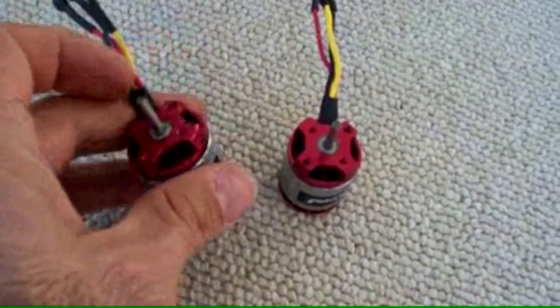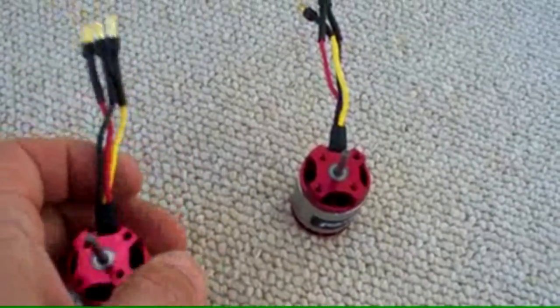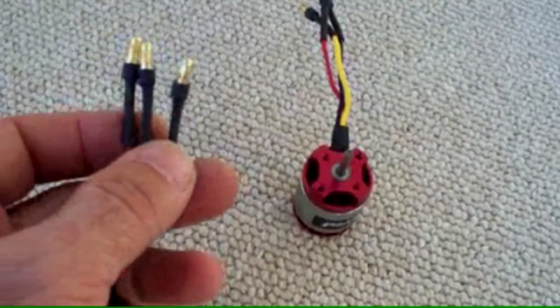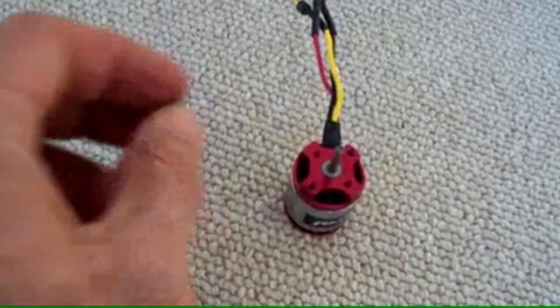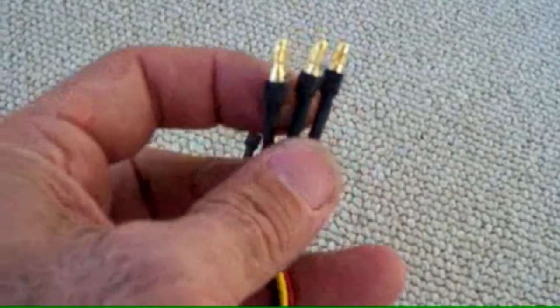These came with the screws to fit into the mounts. They did not come with bullet connectors, so I put these 3.5 millimeter bullet connectors on myself. If you get these motors, they're not going to come with those — you're going to have to put those on yourself.